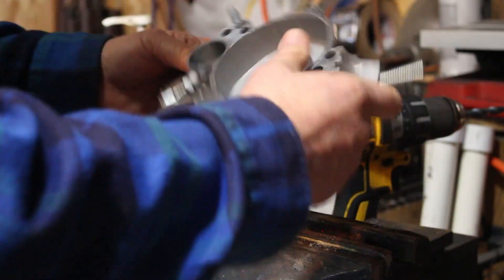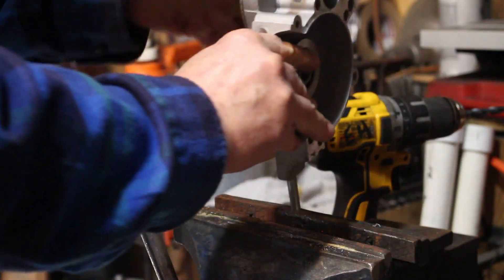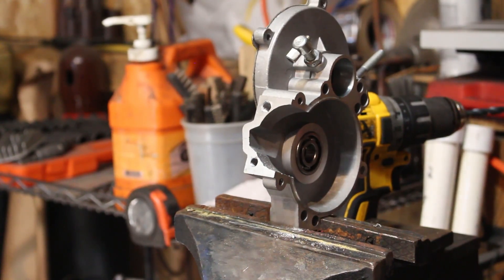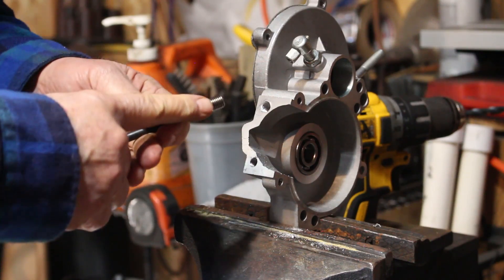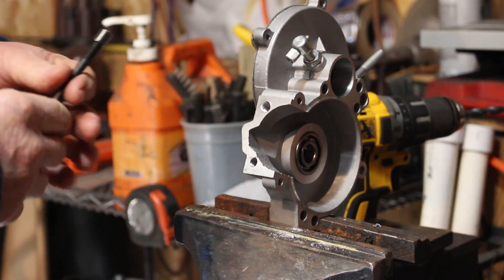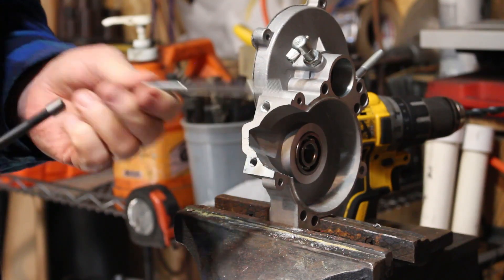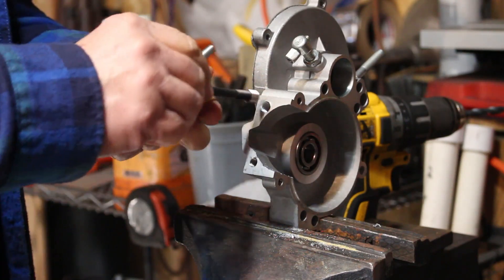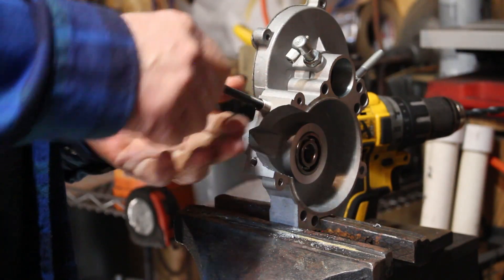Another thing you can do to clean the hole is give it the old tap-a-tap-a. You can put some red thread-locking compound on the helicoil — you don't want to put a lot. Once you get your cylinder stud put back in there it's going to be a permanent thing, but thread-locking compound is certainly going to help make sure you've got everything right.